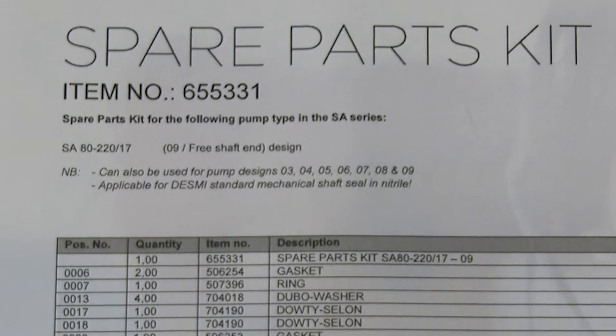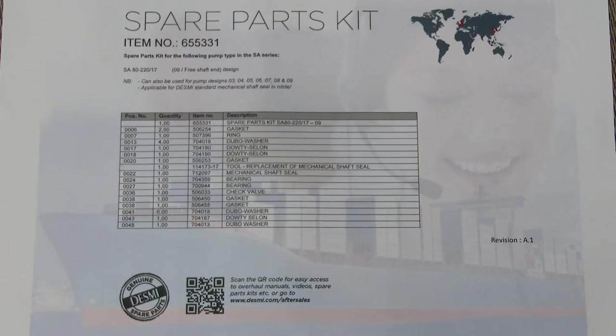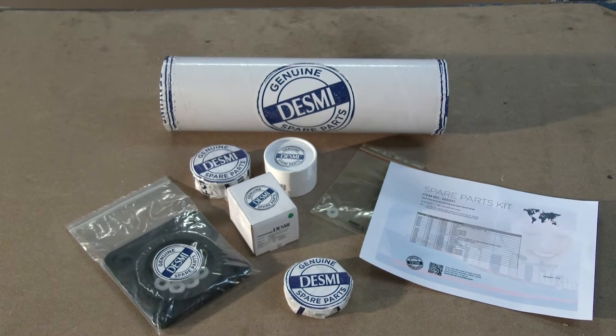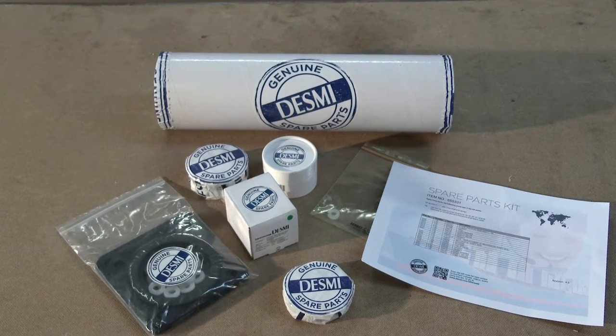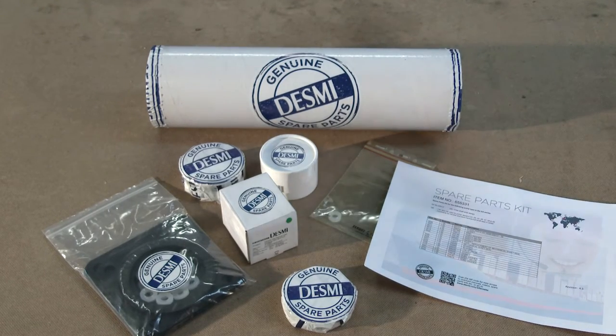On the rear side a QR code is shown. When scanning the code, you enter the www.desme.com/aftersales section where manuals, overhaul videos, spare parts kits, etc. are published. Using DESME Genuine Spare Parts Kit makes it easy, convenient, and trouble-free for you to overhaul your DESME pumps.